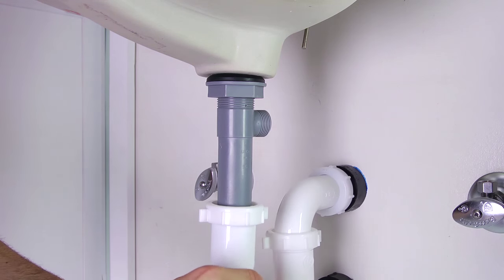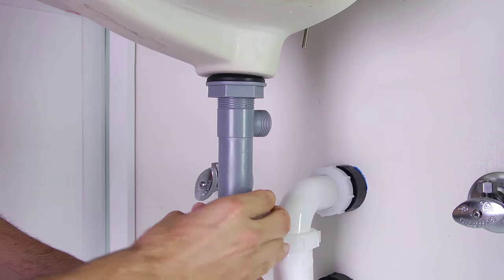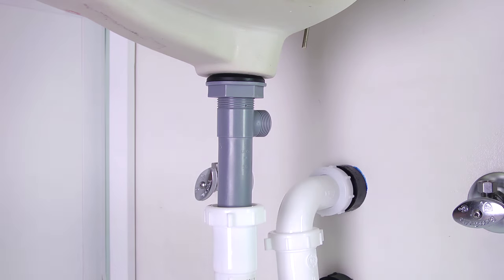Then insert and secure the drain assembly into the P-trap pipe fitting, and again, tighten by hand.